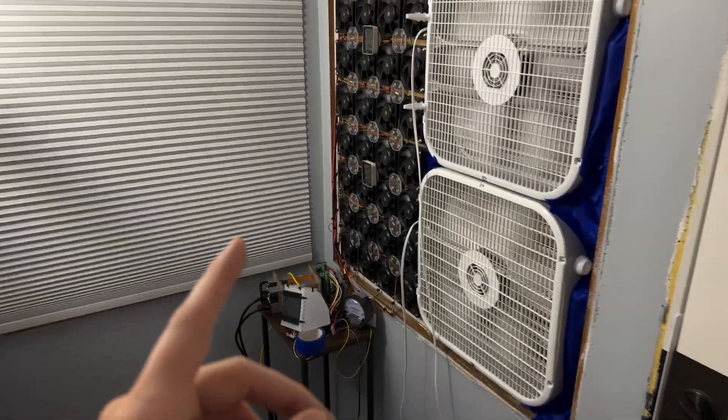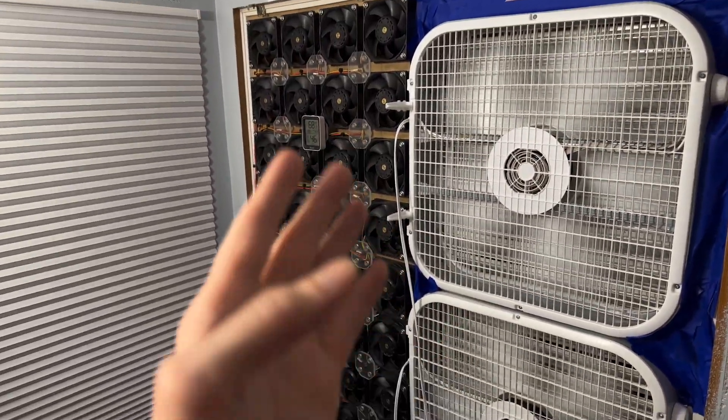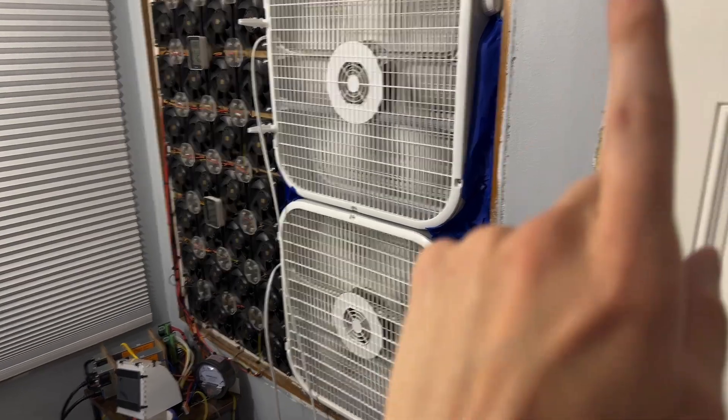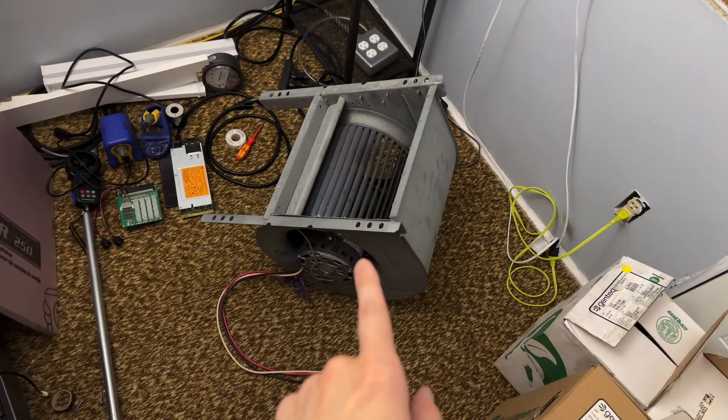Hey Travelers. I recently did a video comparing box fans to a custom fan array — obviously pretty different designs and assemblies. Interesting data on that one. I wanted to add that and compare it to a squirrel cage blower.